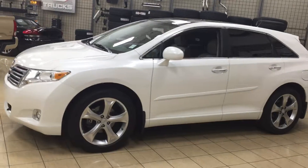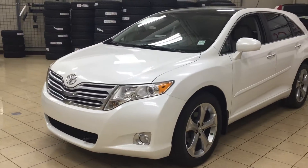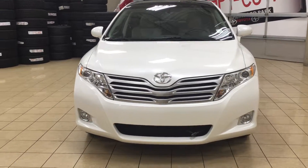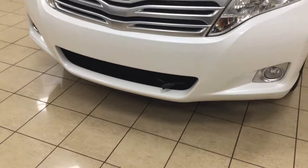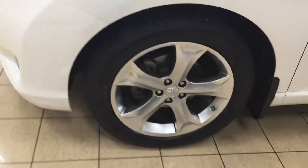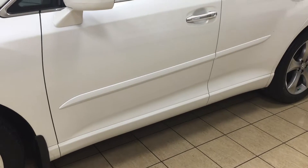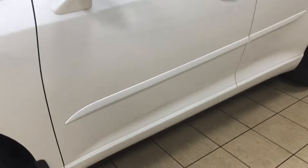A couple of the exterior features you'll see on this Venza include its daytime running lights, fog lamps, and if we take a look just down below on the grille, you're going to see your block heater. Over on the side you have your 20-inch aluminum alloy wheels. You also have your body side moldings — the nice thing with those is if you're in a tight parking lot and somebody accidentally hits their door against yours, it's going to hit the molding instead. You also have your heated and foldable mirrors.